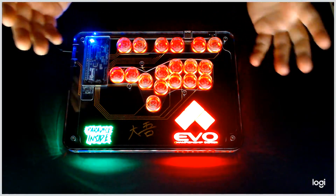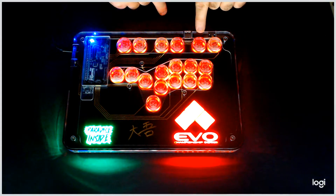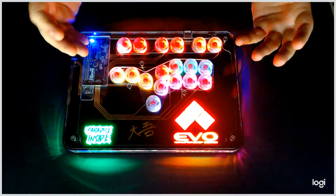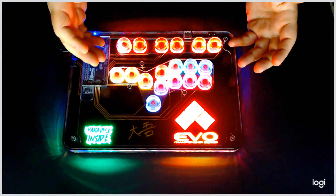If we want to change modes or go to another function, all we're going to do is hit the home key. Home once takes us to basically seizure mode — this is the spinnies showing off the four LEDs. Hit it again and it goes into the solid colors.